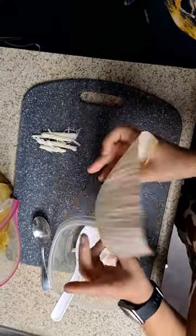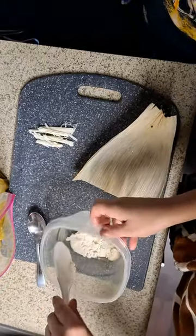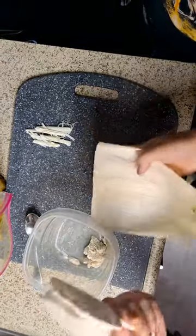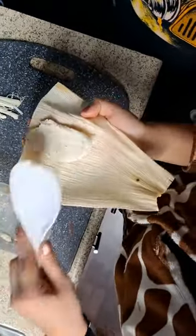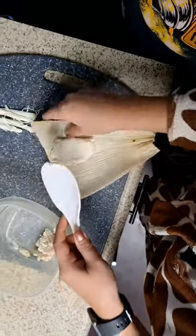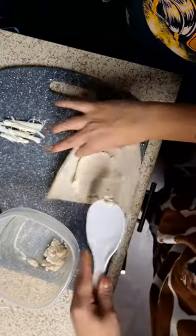Take the corn husk and lay it out flat. Get your masa. I like to use a fat spoon like this if you have them. If the masa rolls off of the corn husk it's okay — just set it on a flat surface and push it into the corn husk a little bit.